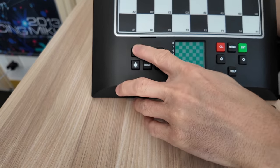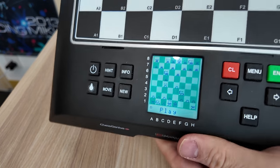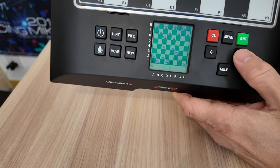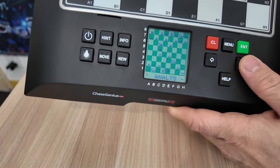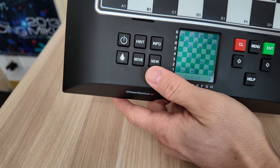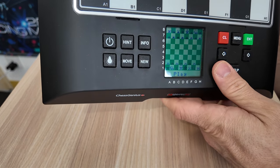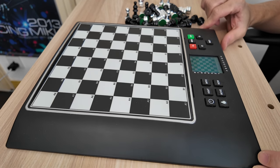I'll show you what functions there are on this board. The 2024 model has an improved screen — it has a backlit LCD. You can toggle the light on and off. There's info, menu, adjustable levels, find next best move — you can ask it to find the best moves for you. There's a clock, analysis, options, setup, and level. To start a new game, just press the new button and press enter. That's the Chess Genius Pro, with a tiny compartment.